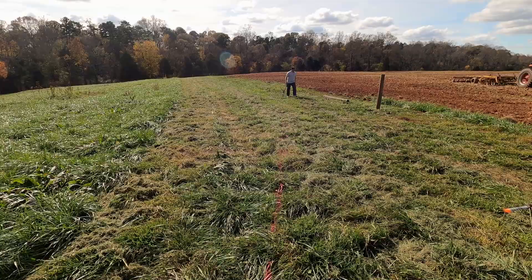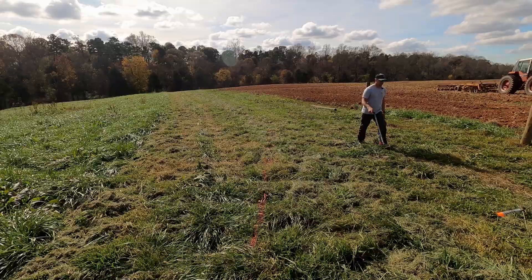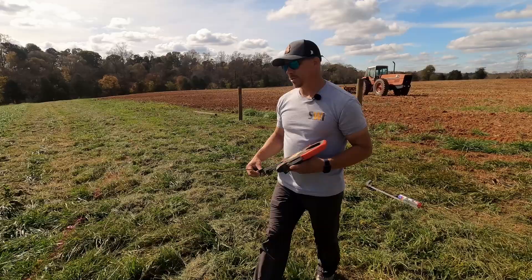Another way that we've used to lay out curves is using a long 300-foot tape. This is only a 100-foot tape, so I don't know how far we'll be able to get — I don't know how long that way is.